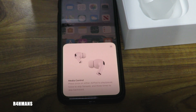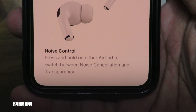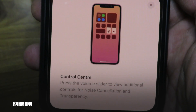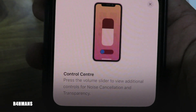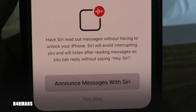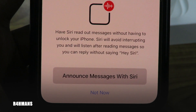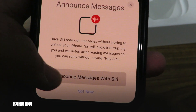So you've got media control. Press and hold on either AirPod to switch between noise cancellation and transparency — I've heard that makes a lot of difference. You can also do it in the Control Center: press the volume slider to view additional controls for noise cancellation and transparency. And you can have Siri read your messages without having to unlock your phone — announce messages with Siri.